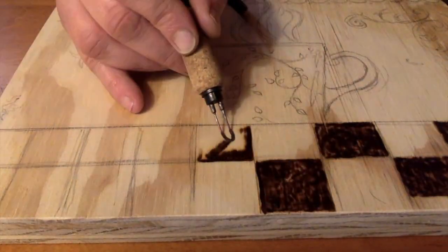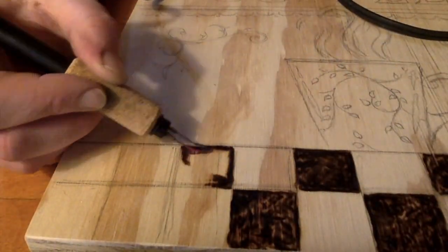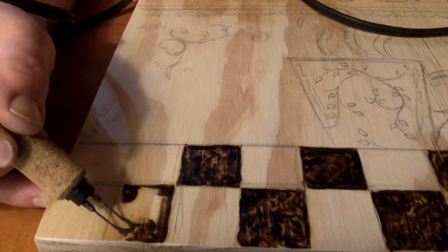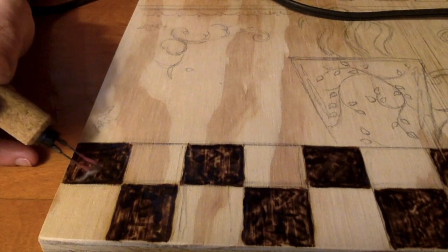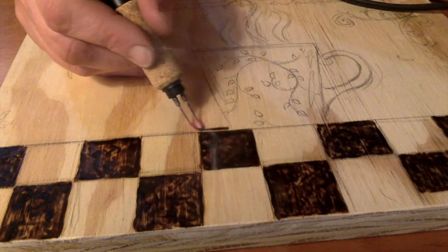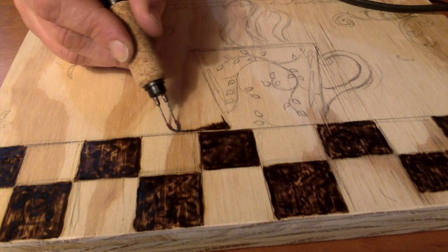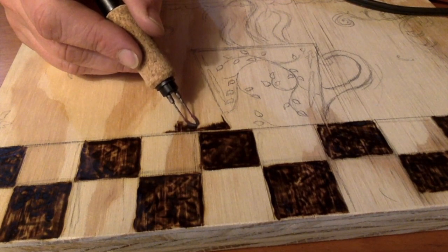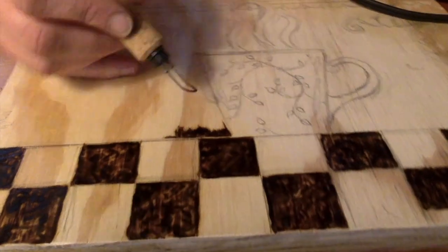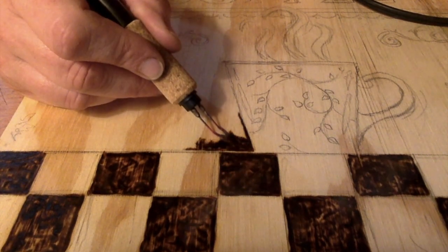I'm going to speed up the video a little bit here because all I'm doing is filling in black squares right now — that's pretty self-explanatory and I don't want you to get too bored. My audio is a little bit off from the video because I sped it up; I'm learning — I'm not a tech person, I'd much rather be considered a quasi-artist.